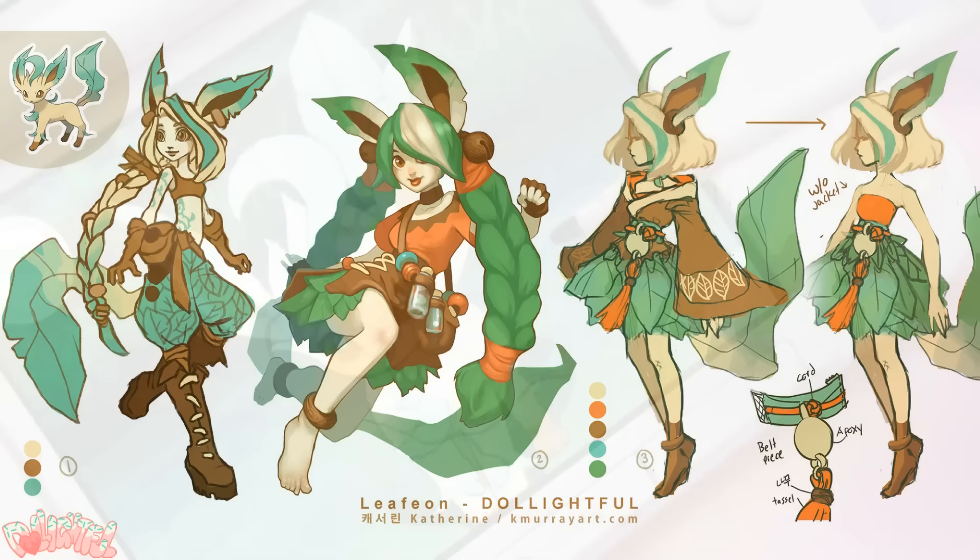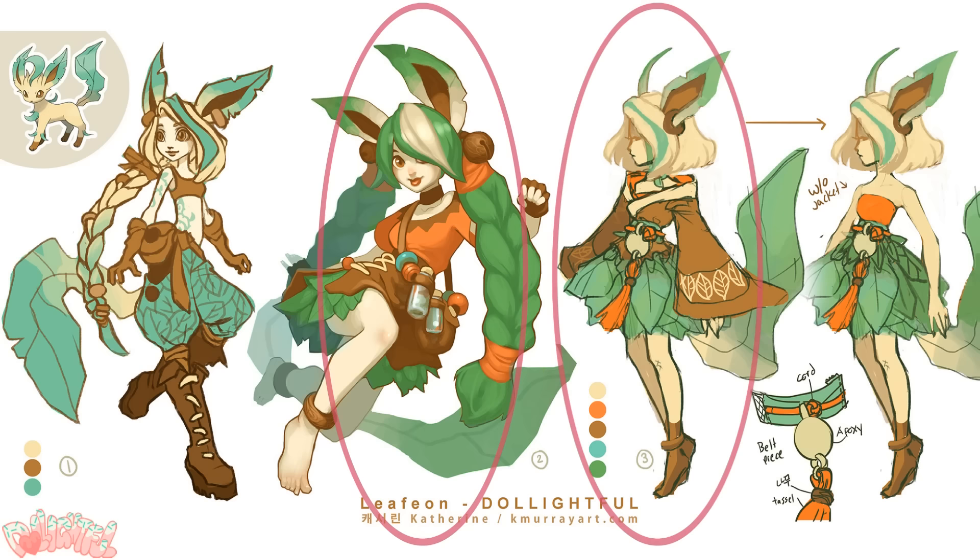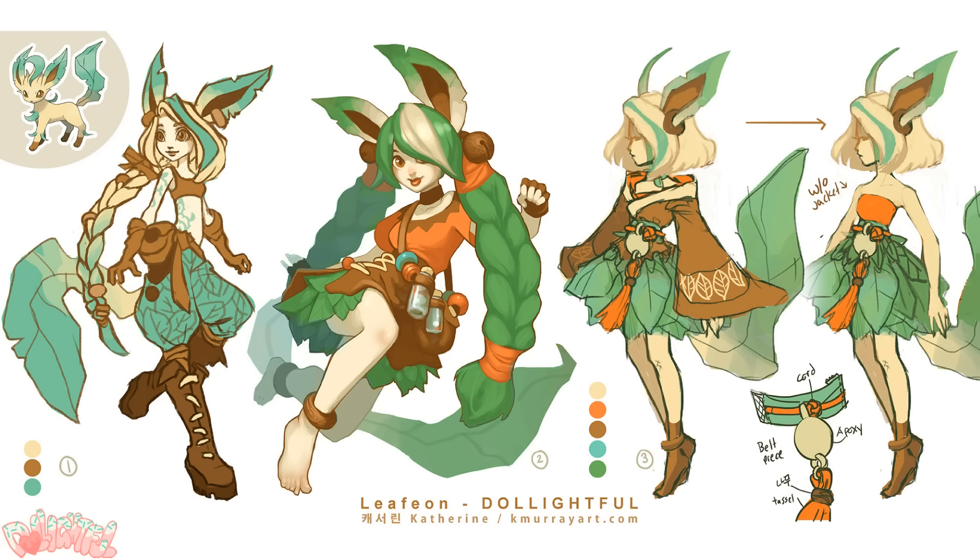I had two directions for designing her as a doll. The first, as you can see, is more of an outdoorsy girl, gardener type of character, which I thought fits the Pokemon pretty well. The other two drawings are more inspired by nature itself, resembling more of a nature spirit. I thought long and hard about it and ended up choosing the latter, because the gardener take on Leafeon looks a tad similar to Eevee, and who doesn't love a leafy kimono?